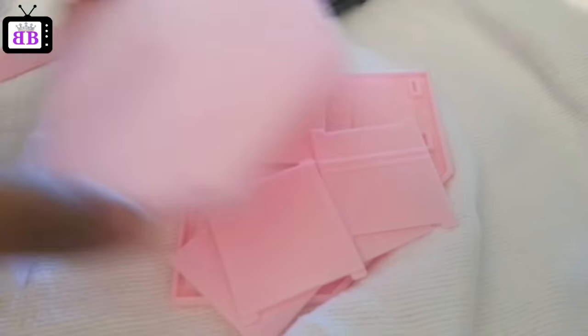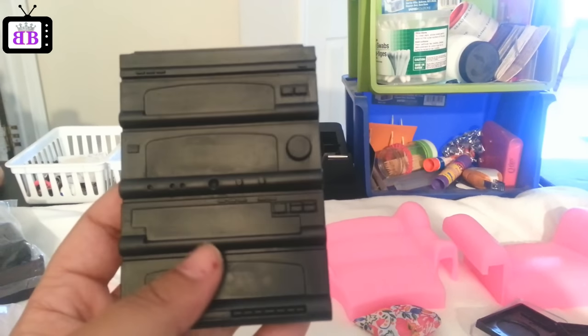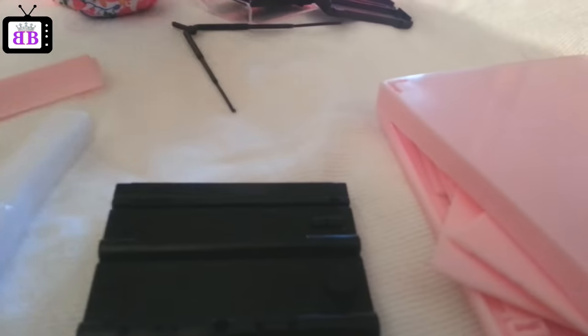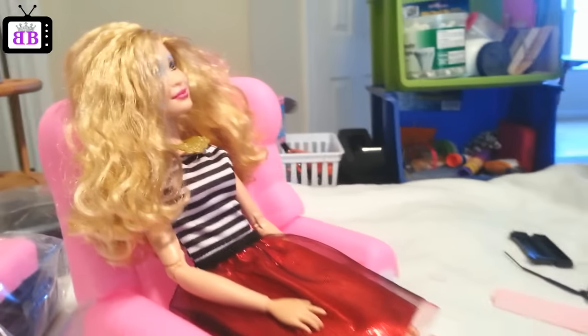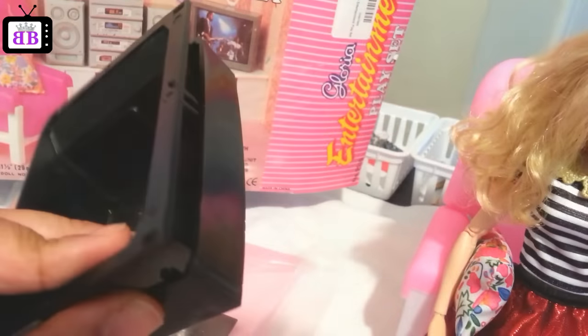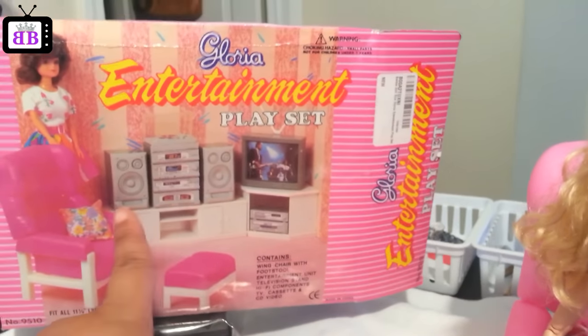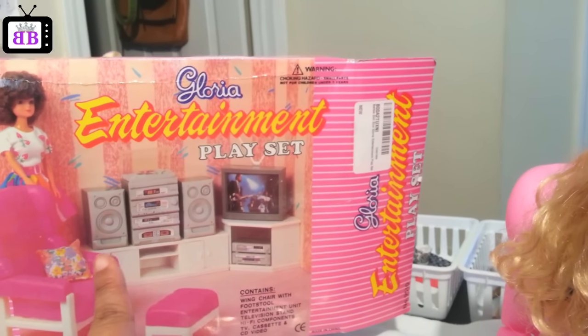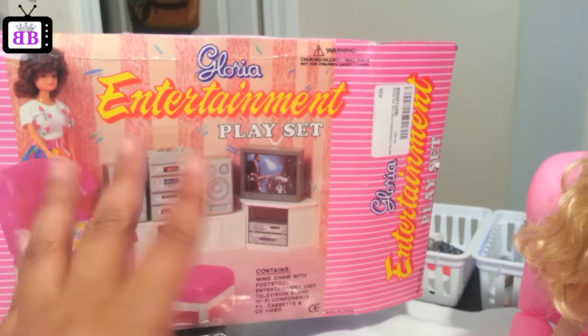Let's get to the highlights of this set. Firstly, the scale of the pieces is really on point — most Barbie furniture seems a little too small for the dolls, but this set seems very accurately sized, so there's plenty of space for my dolls to sit in the seat. Also, the box has a certain color scheme shown, but my set didn't come in those same colors. For example, the stereo system is silver on the box, but the set I have is actually black. Bear that in mind — the Gloria sets may not match in color with whatever you get inside the box.